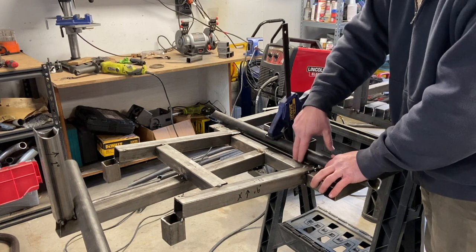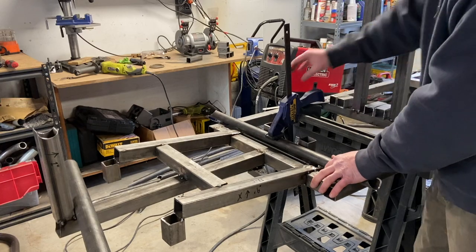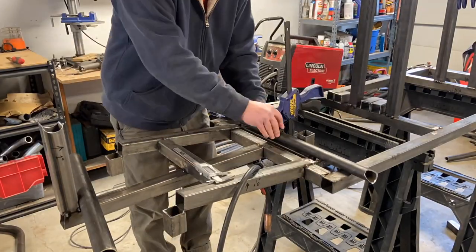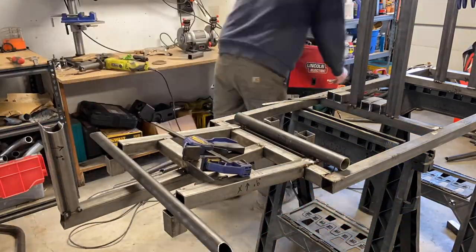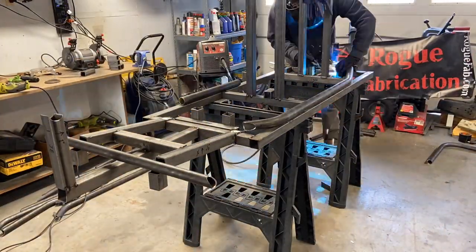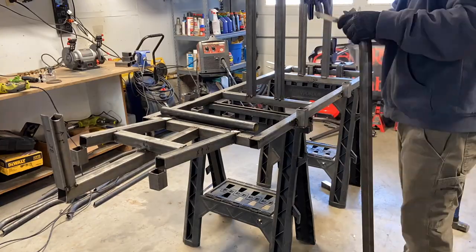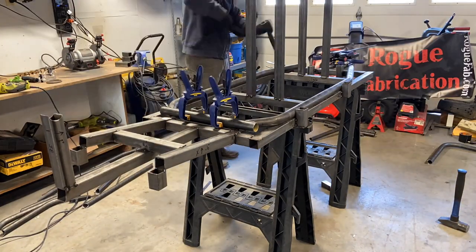There should be a half-inch gap right in here, so I'm going to set that and weld it back in. Then I can build a floor and I know it's perfectly square.